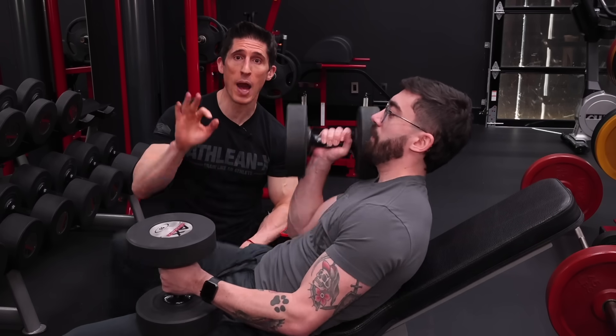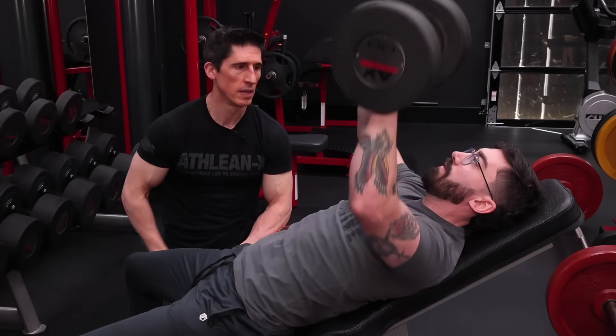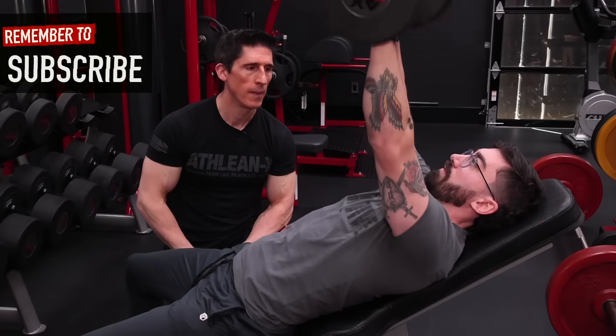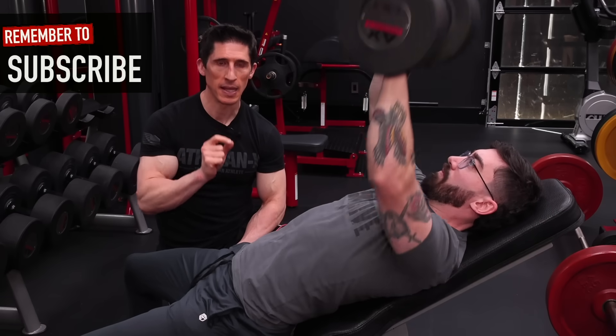Let's start this video off with a quiz. I want you to watch Jesse perform a set of Dumbbell Incline Bench Press to 12, and I want to see if you can spot what he's doing wrong. Pay close attention and see if you can spot the mistake in this set.